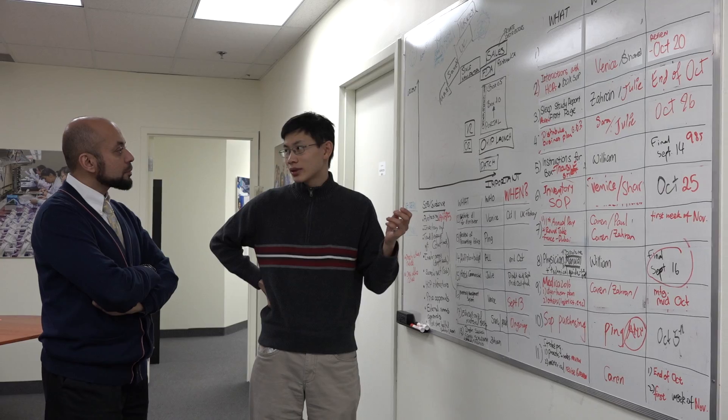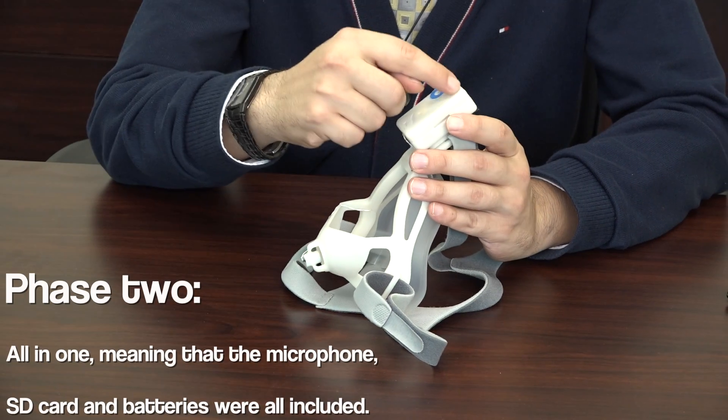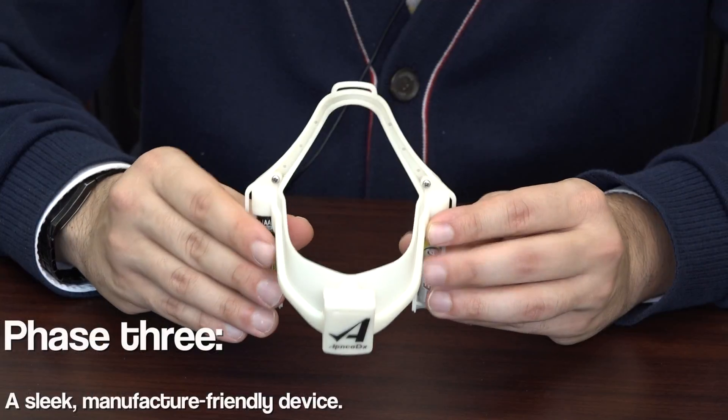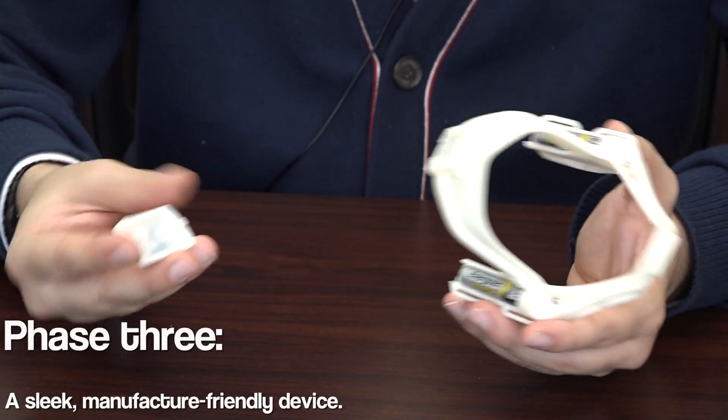But when we succeeded, we decided it's time to make a product. It's time to condense the whole system into one piece after validating this device in the lab and in the home. The third phase was basically to make it sleek, lightweight, and manufacture friendly.